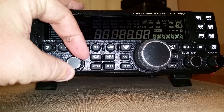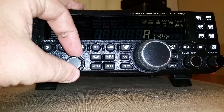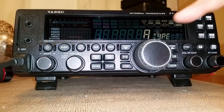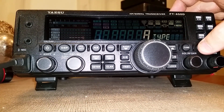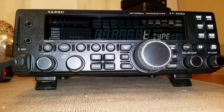Rotate it to the left until you see 'type.' As you can see, it's going to come out of the box saying 'A,' which is for amateur mode. Now we need to change that. Press function and noise blanker — it'll go to transmit mode, changing it from amateur mode to transmit mode.